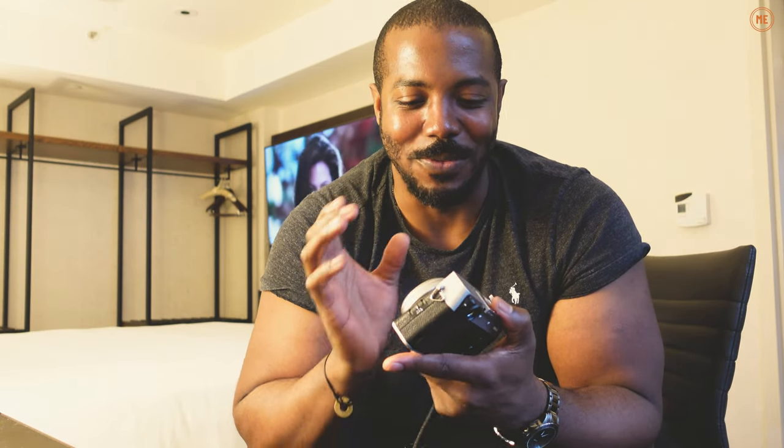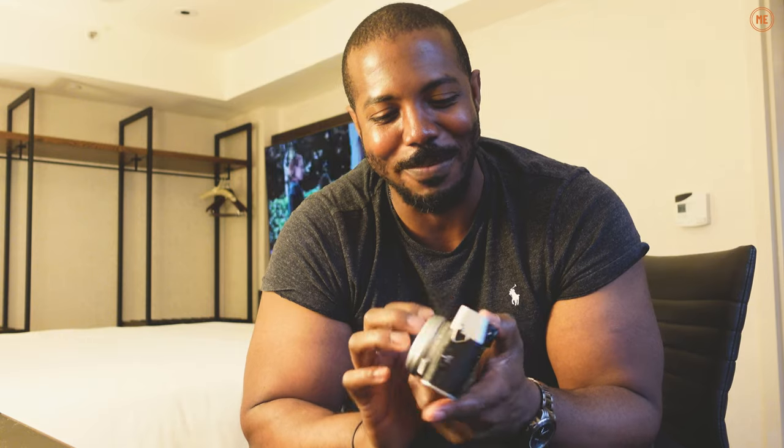I'm so happy that I picked one of these up. More than anything, I just love shooting with this thing. I mean, I just love shooting with this thing. It's powerful, it's small, compact, it's quick.